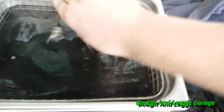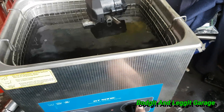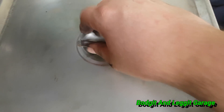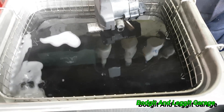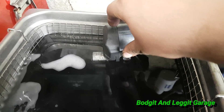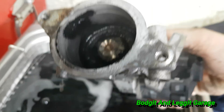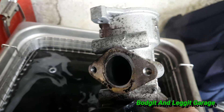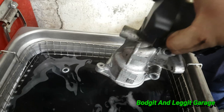I've set the timer for 20 minutes and we're going to see what it looks like after that. That's 20 minutes — it might need another 20 minutes, it might not. Let's see. Still needs a few more minutes but as you can see, it just rips everything out. It is fantastic, the sonic cleaner. I've just got the bottom of it in, not the electrics.